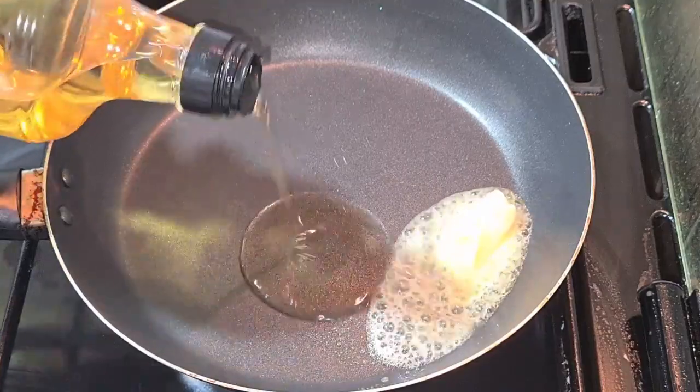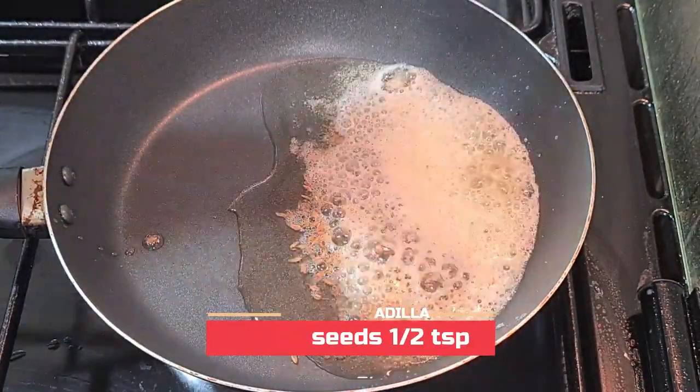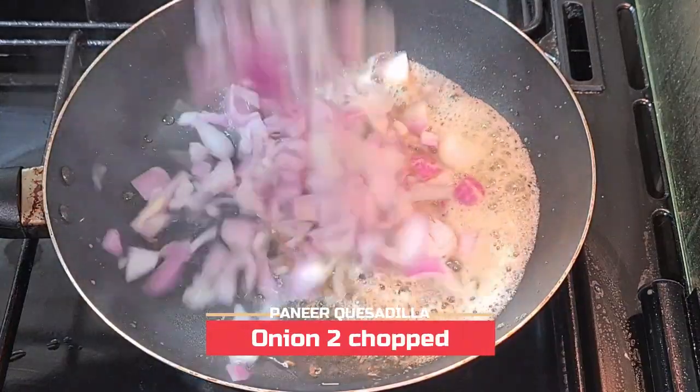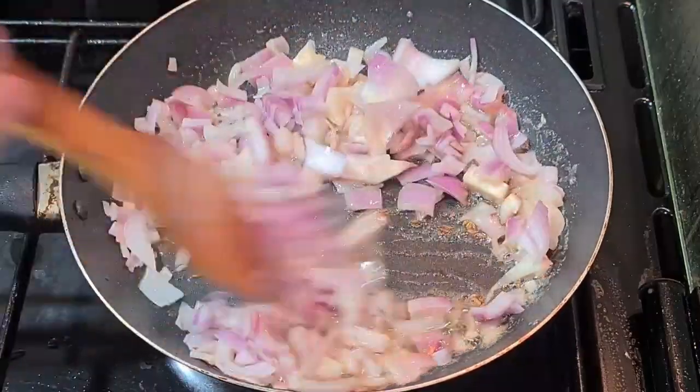In a pan, take some butter, add some oil, add half a teaspoon of cumin seeds, and two chopped onions. Sauté it well till the onions are golden brown.